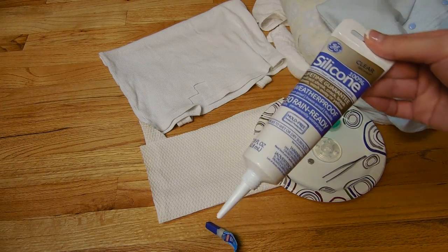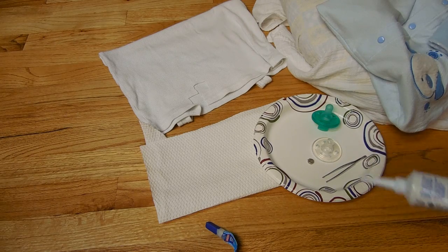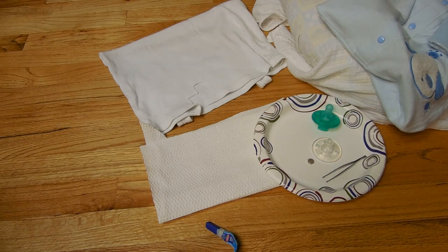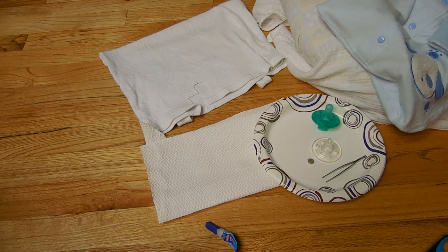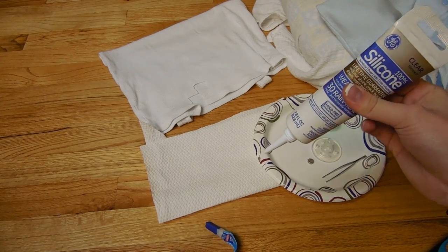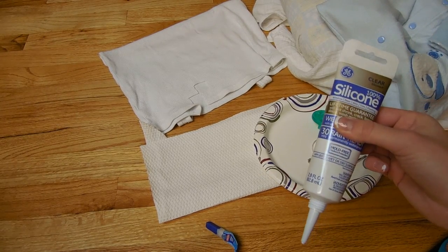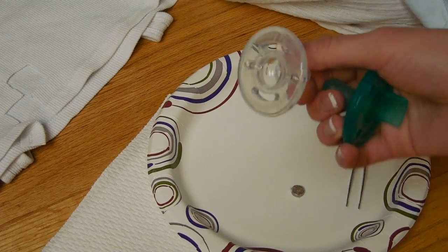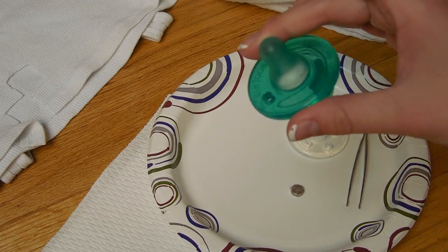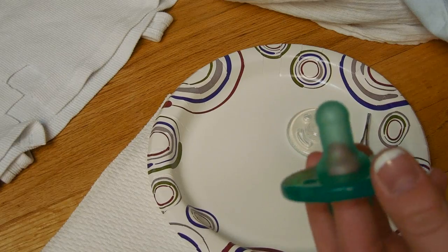I've actually never tried the silicone before on a pacifier, but I'm going to go ahead and try it because that is what I use to seal my bottles, which is going to be the video after this one, so make sure to stay tuned for that. I'm going to go ahead and seal it with this kind of glue and see if it works. So there are basically two separate ways you can do this — I'm going to show you the way that I know, though I'm sure there are other ways. Since Drew already has a clear one, I am going to do this green one, and I've had this one literally for the longest time.